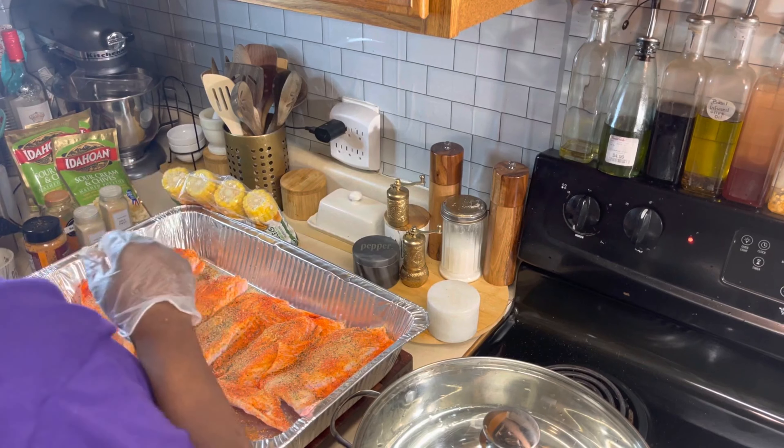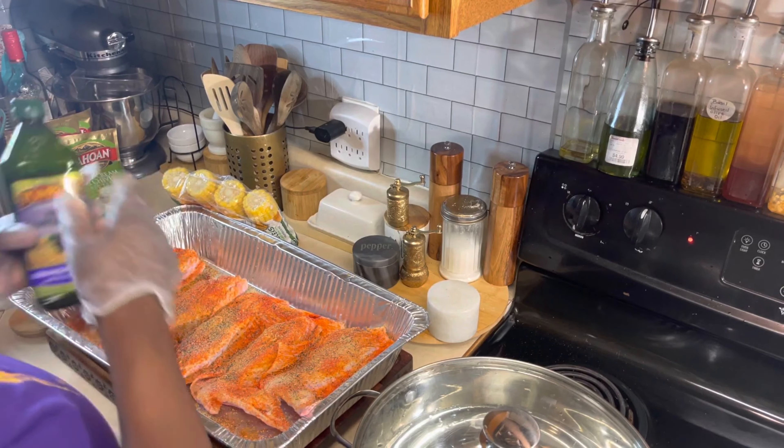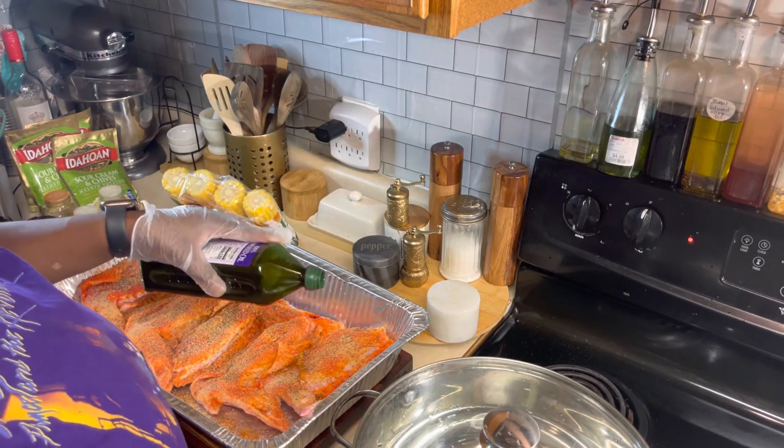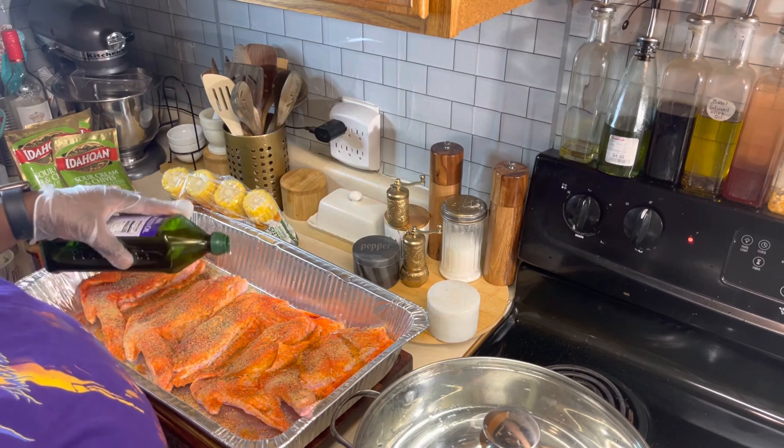The last thing I'm going to drizzle across these babies is some grapeseed oil. This is going to be used as a tenderizing agent.